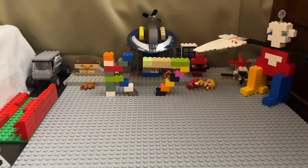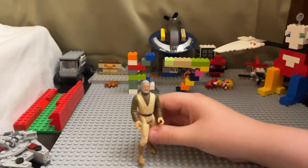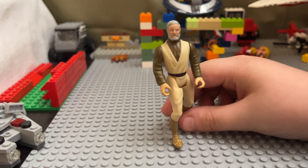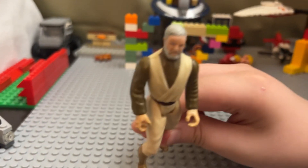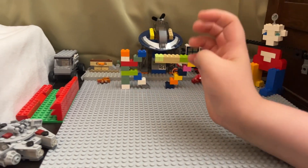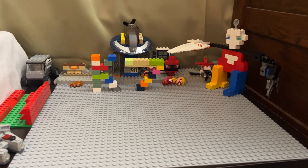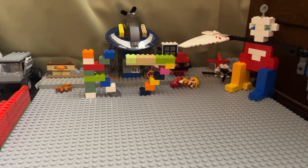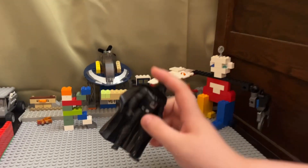One more figure and then I'll call it quits and record part two. This is Obi-Wan Kenobi — 'The Force is with you, Skywalker.' Jedi yeet! I hope you guys enjoyed. Please leave a like, comment, and subscribe — I'll see you guys in the next video, bye!